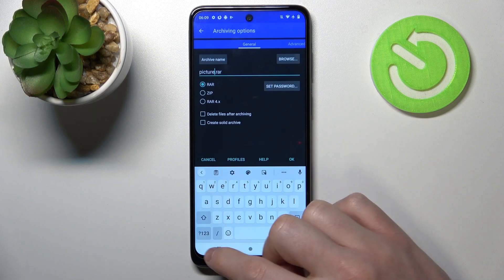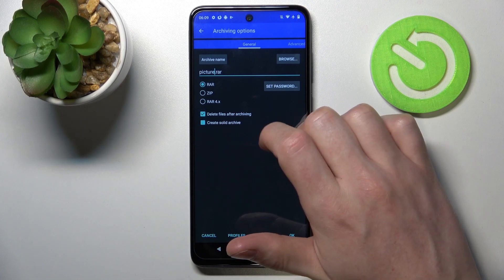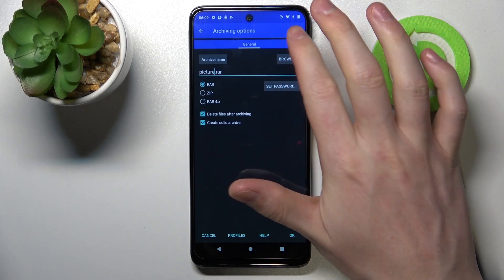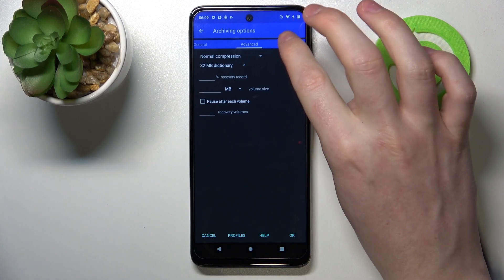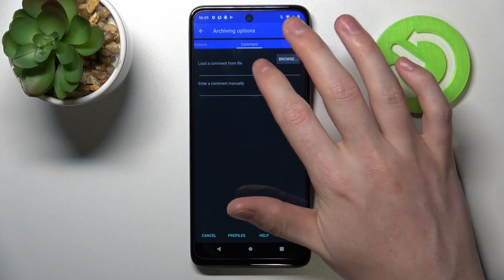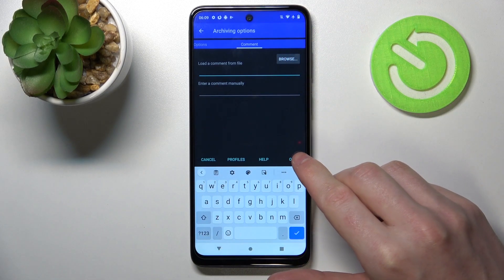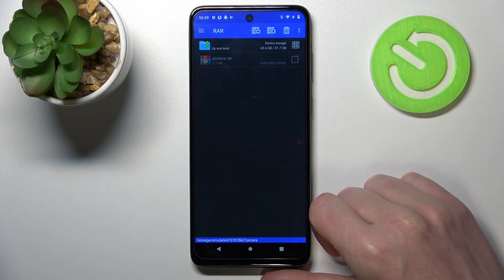After that press OK. Here you can also enable deleting files after archiving or create solid archives. In Advanced you will see more settings, and in Options you will find more options. In the Comments section you can leave any comment about this file, and after setting everything you can press OK and the file will be packed.